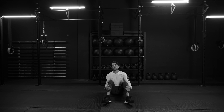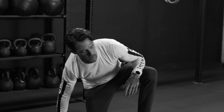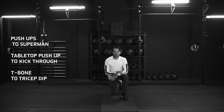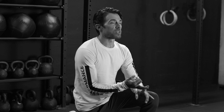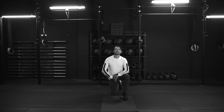That's going to be it for us. That's our upper body circuit — three rounds, three exercises. That was awesome. Thank you so much for joining me. You've got your upper body circuit: we did push-ups to Supermans, we did tabletop push-ups to kick-throughs, and then of course the T-bone followed by a tricep dip. Do that at your own pace, whatever level you're at. Just keep working. Work hard. Thank you guys so much. Have a beautiful time. Peace.